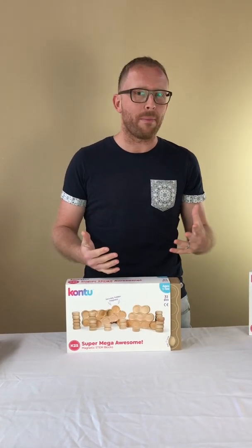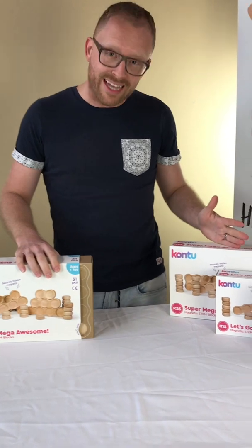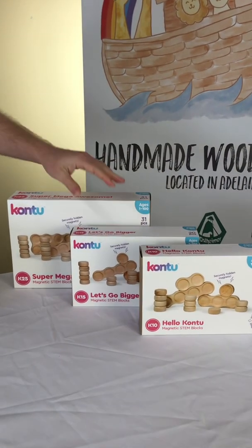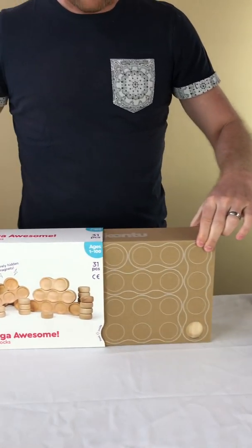Unboxing! When I was talking to Patrick, the founder of Contus Dane Blocks, he said there went so much time into the development of the concept and the packaging. So let's show you the different sizes — we have a starter set, the K10, K15, and K25, which we have here to unpack — everything completely plastic free, which is great.